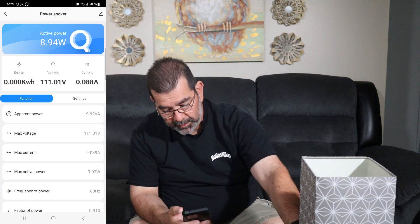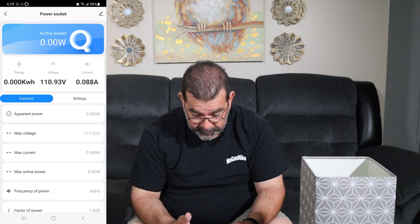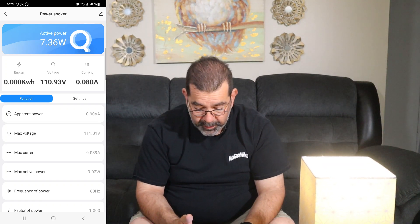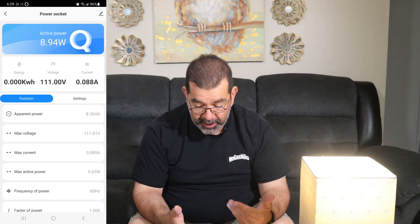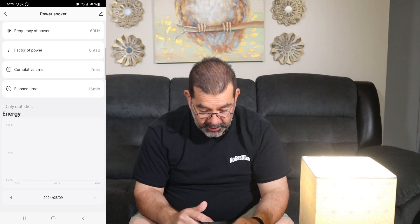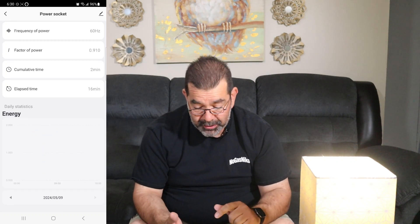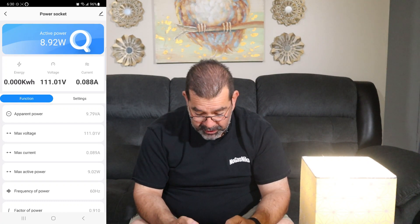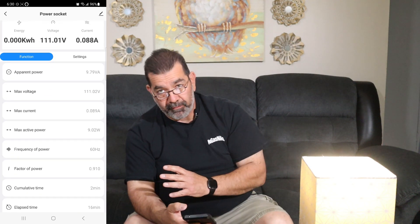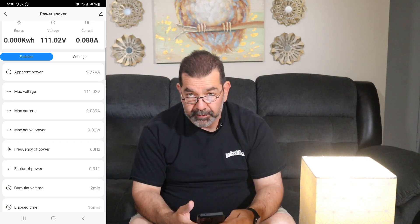I can see the voltage, the current amps, actual power — see how fast it works. I'm going to turn the light off — it shut off within two or three seconds. I'm going to click this on and count: one one-thousand, two one-thousand — within two seconds it registered on my Wi-Fi that power is being consumed. That is pretty impressive. There's a little graph at the bottom that tells you kilowatt hours. I want to put this on an air conditioner and see the voltage — hopefully I can track how long the voltage was at 110 volts versus 120, because that'll tell me if it's on solar or regular power.